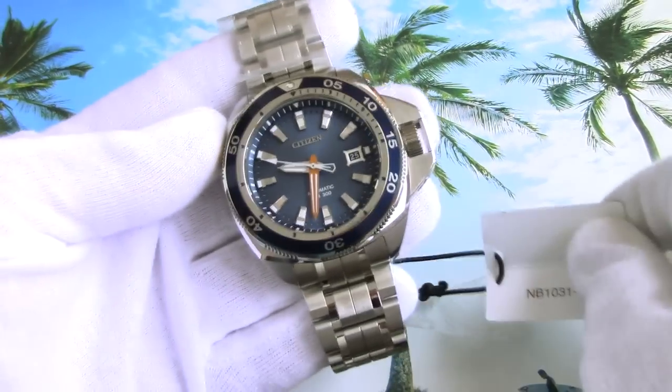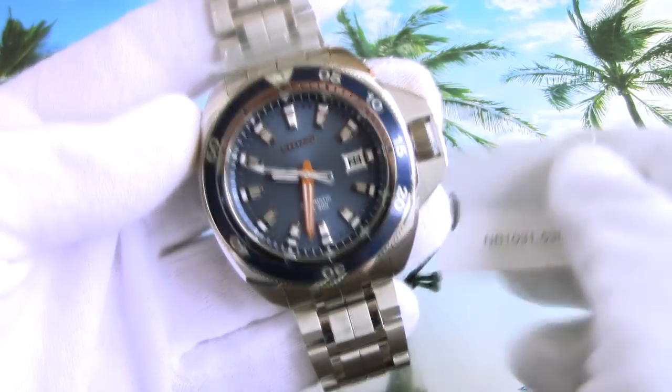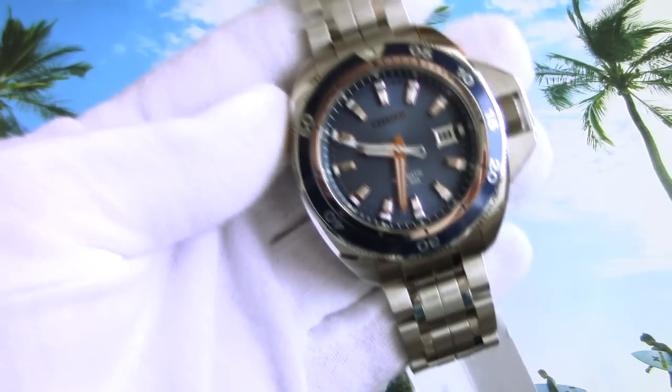Hello everyone, welcome to Tic Tac Mir. My name is Mikhail and this is a review of a very interesting Citizen diver, reference NB1031-53L, also known as the Grand Touring Sport. This diver belongs to the company's higher middle range line called Signature, which means the overall quality is pretty good.